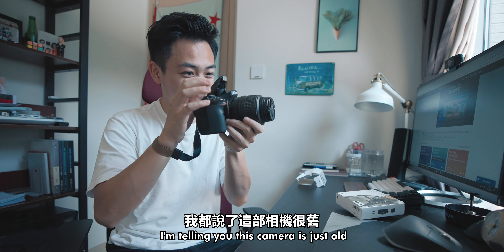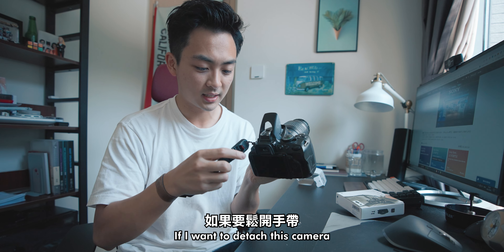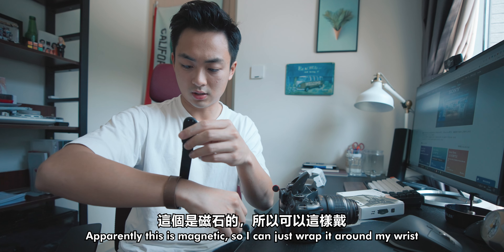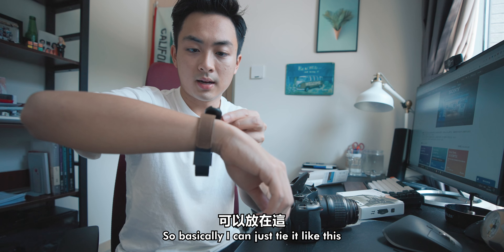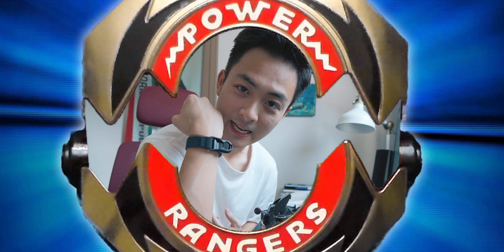This camera is just old and everything is just not working. I want to detach this camera and just take it off like this, pop it out like that. Apparently this is magnetic, so I can just wrap it around my wrist. The magnet is right here, so I can basically tie it like this. This is my new fashion item — the Peak Design camera cuff.